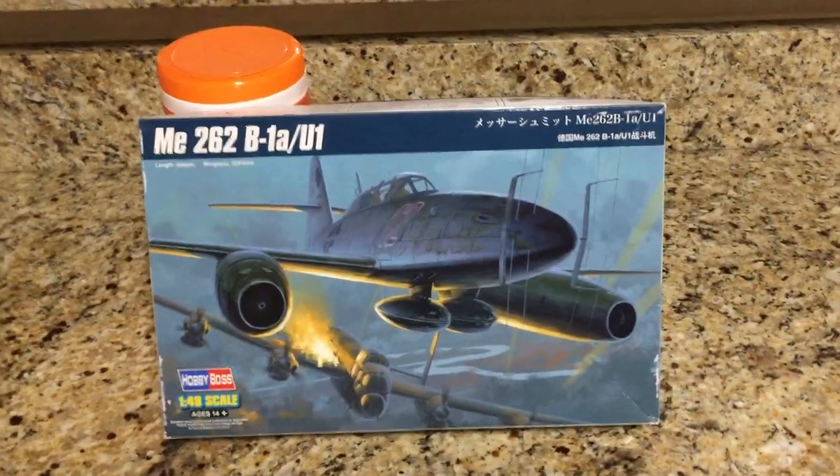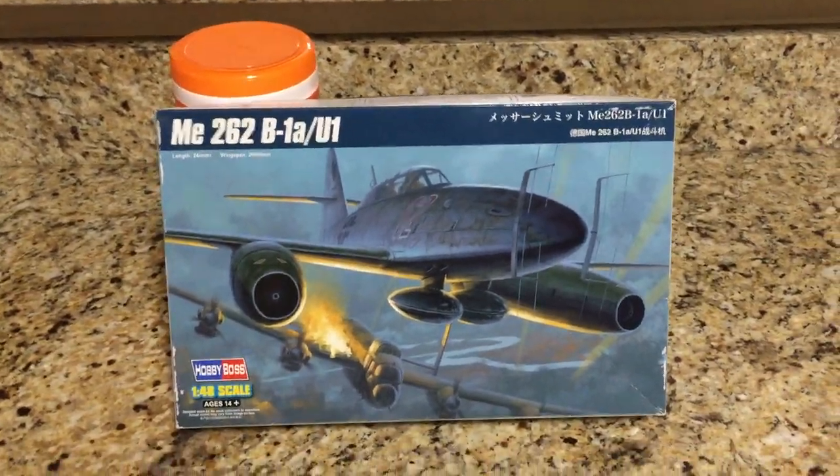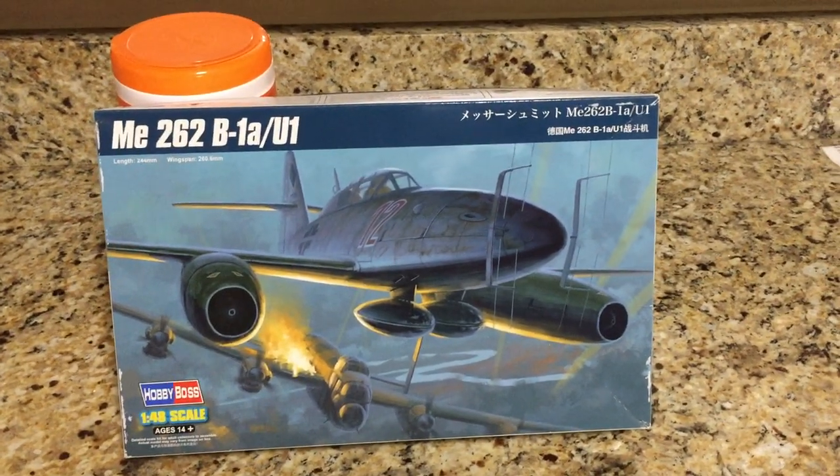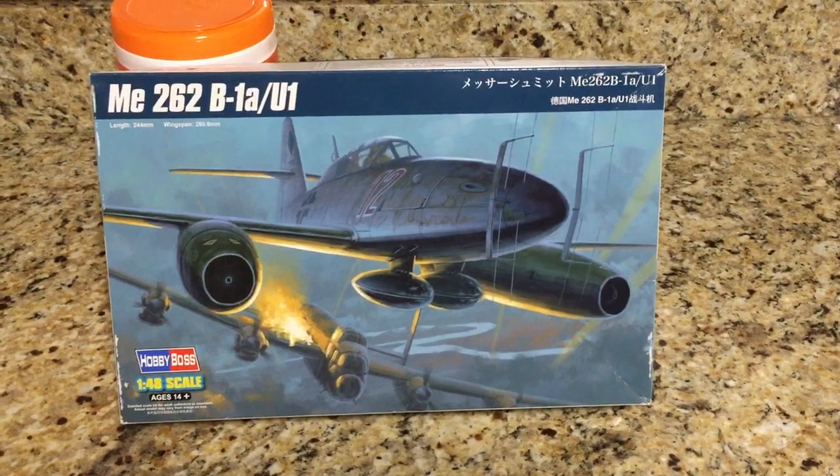Hey everyone, this is James from James's Hobby Zone. Today I'm doing my finished review on the ME-262 B1A U1 Night Fighter.